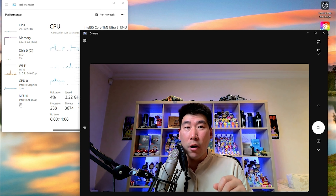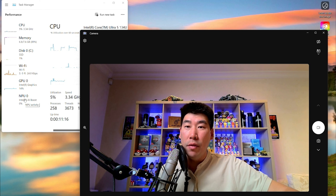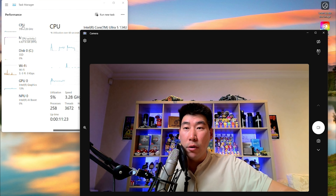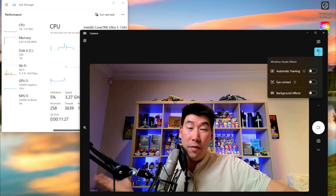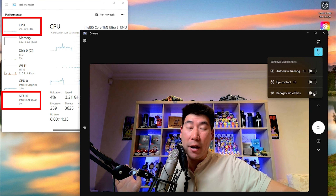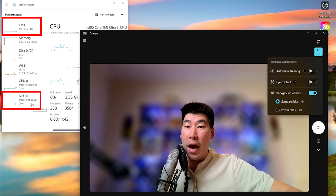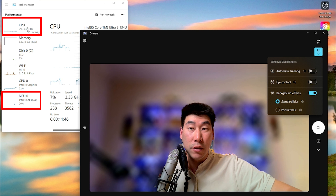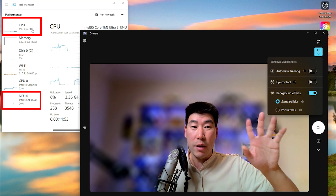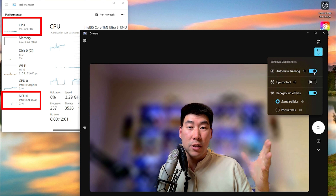One AI task you can see immediately is Windows Studio Effects targeting the camera. In Task Manager you can see the NPU in the Core Ultra 5 134U processor. When I turn on background blur under Windows Studio Effects, you can immediately see the NPU kick in and take over that blurring task from the CPU - and it does it very quickly.